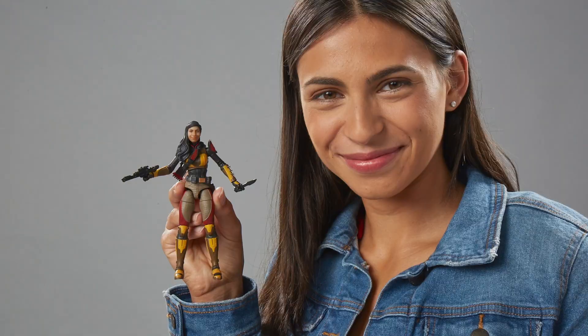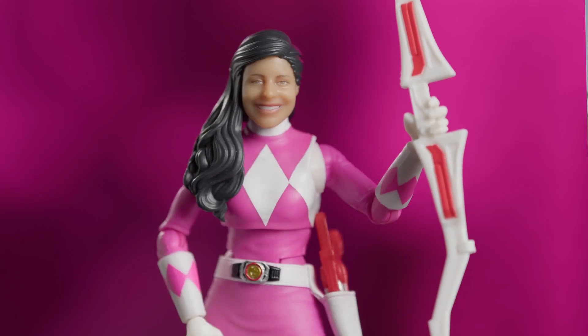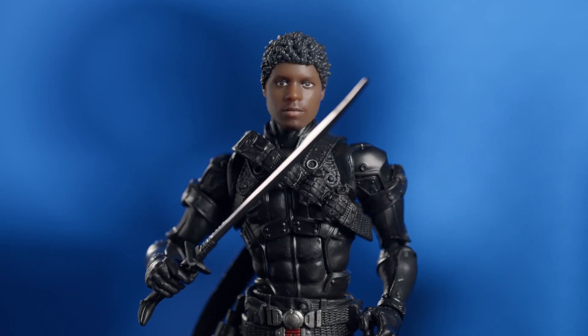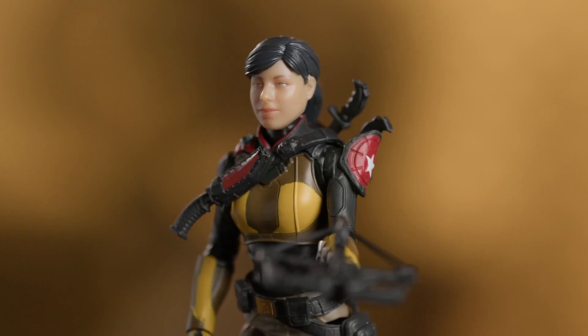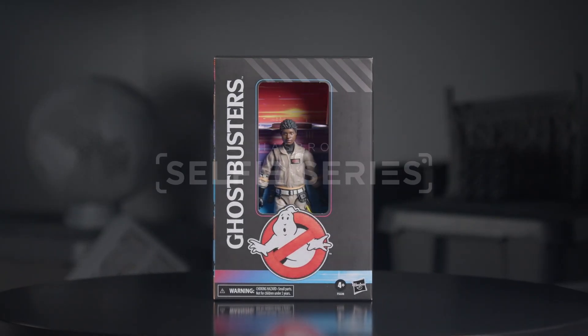We have to find ways to do things differently, to respond to trends, to fashion, to where the consumer — the kids and the families — are at. Where they're going and be sure that we have products that compel and delight them. Hasbro's Selfie Series is allowing us to have that ultimate relationship. It's the beginning of many opportunities that will talk directly with those fans and deliver the experiences that they are asking us to make.